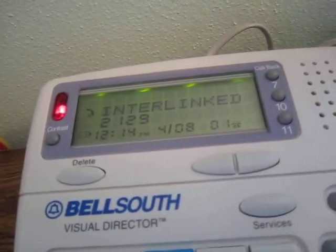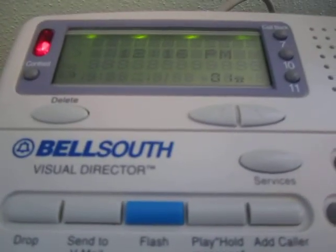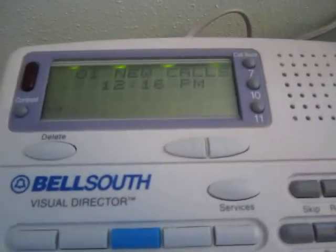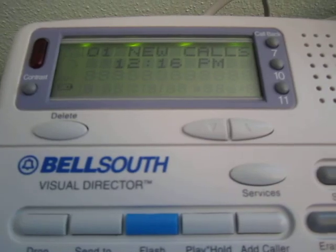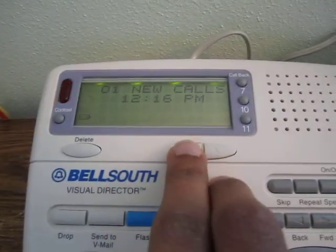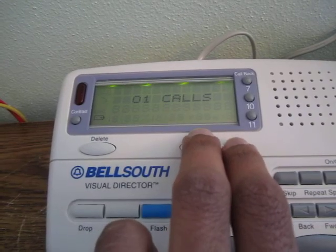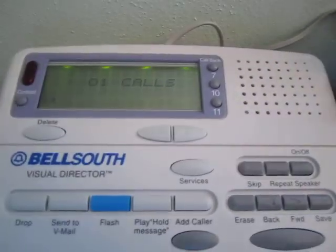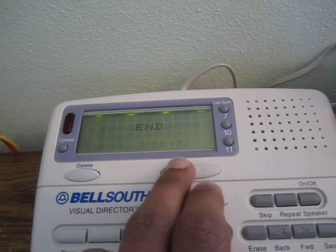Let me hang up. It shows the line is still in use because of called-subscriber-held — that line is not going to release, so let me hang up here. Now it shows one new call and keeps blinking. Going through the missed calls: this just cycles through all of them. The resting home screen shows you how many calls total are stored, and you can page through them anytime you want.